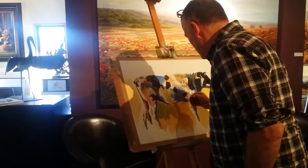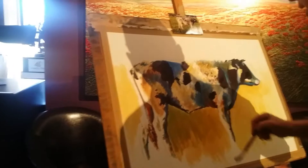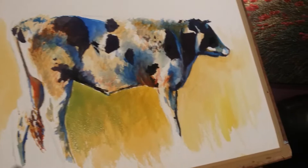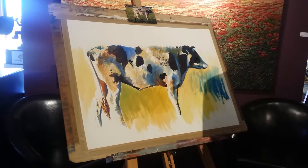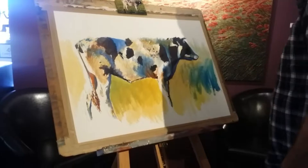Looking good. We've started with a bit of grass — he's just working with some green right now, keeping that nice yellow glow in the background and adding the green. Oh, he's putting blue in it! This is going to be interesting — I'll close my eyes now and see what happens.